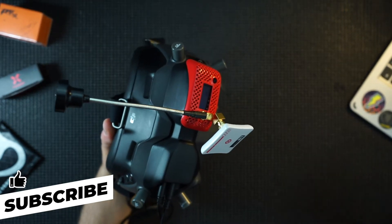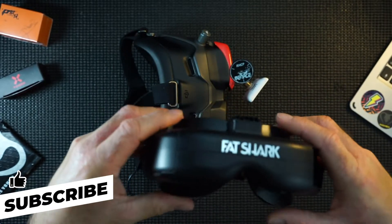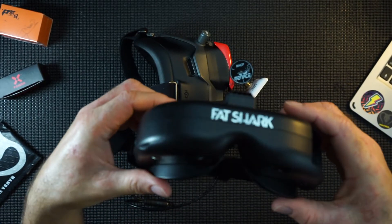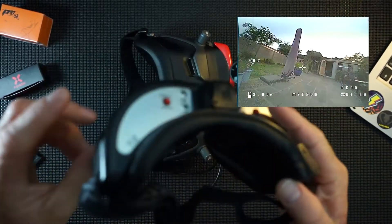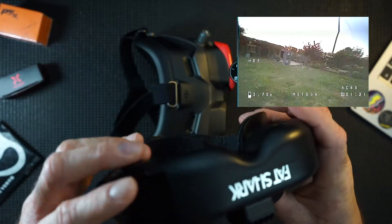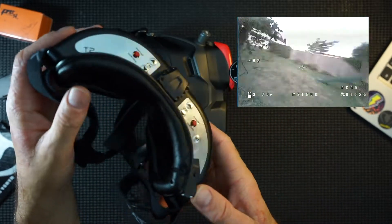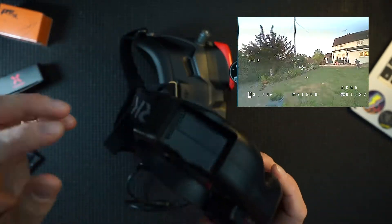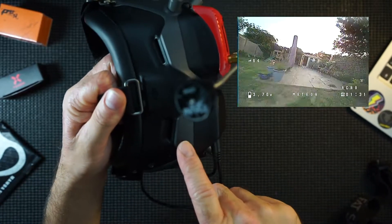I used to use these Fat Shark goggles for my analog flying. These were about £400 and I was never that happy with them, to be honest. They always gave me a little bit of trouble and I enjoyed flying but didn't enjoy it as much as everyone else seemed to. I never really got on with them, and then moving to the digital system...